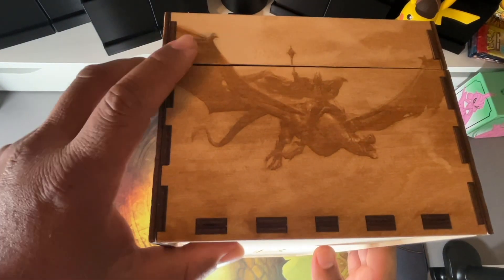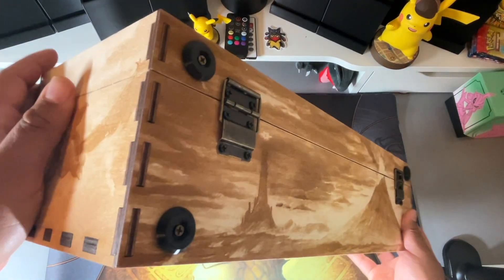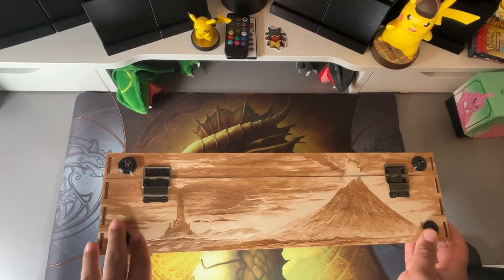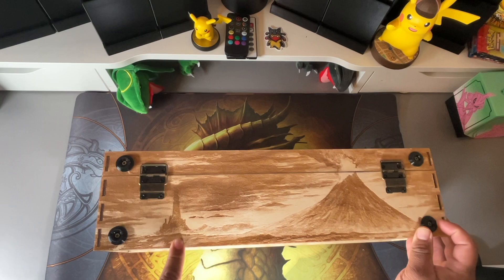On the right side is the Nazgul King — that's pretty cool and really detailed. We'll go over to the back: the back is exactly the same as the front. I didn't really want it changed.